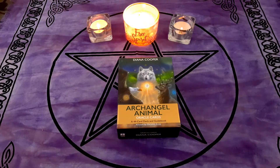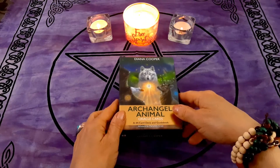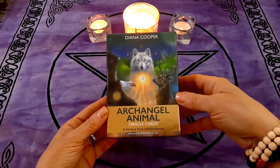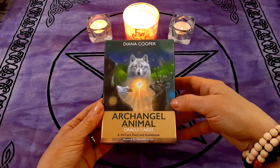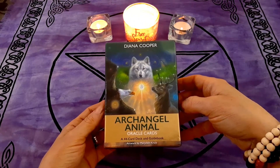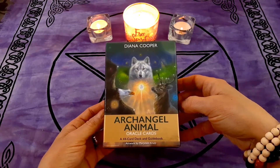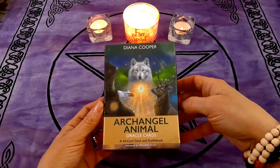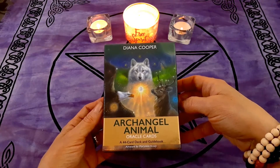Hello beautiful souls, welcome back to my channel, and welcome if you're new. My name is Martha, and today I'm going to be sharing a walkthrough of this beautiful deck. It's called the Archangel Animal Oracle Cards. The walkthrough was requested by my beautiful friend Rain — she wants to see all the cards, and I don't blame her because it's a really nice deck and we are both animal lovers.